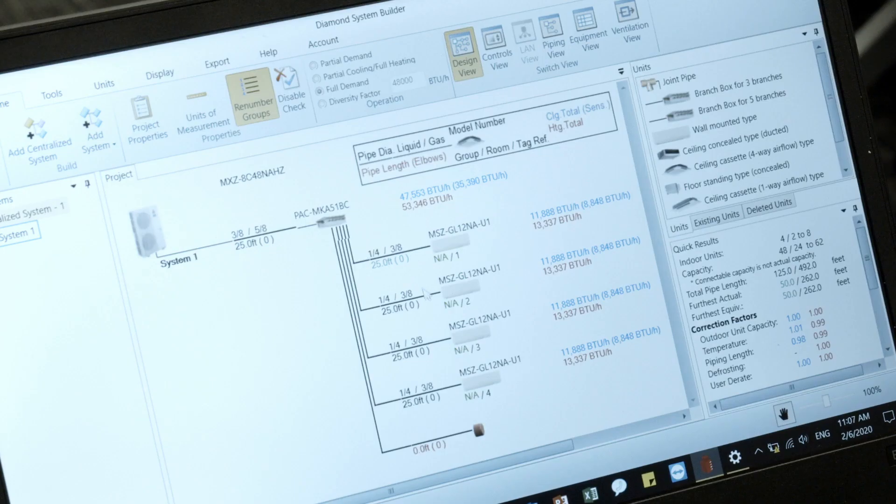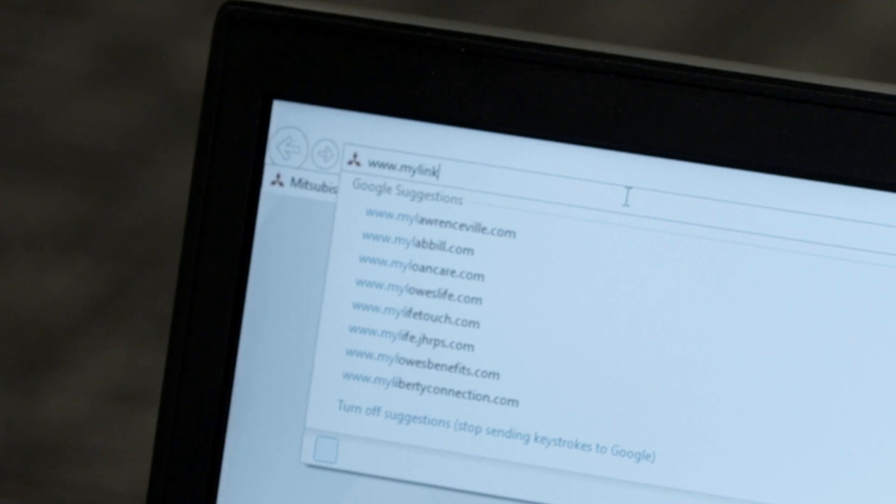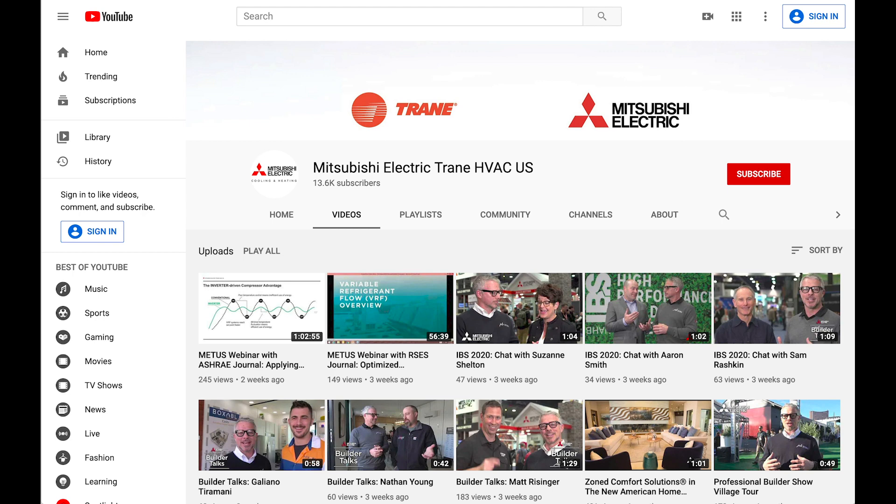Please feel free to use our Diamond System Builder software to confirm your calculation. For additional information, please visit our website at www.mylinkdrive.com. Thanks for watching — make sure to subscribe to our YouTube channel for future episodes of Tech Tips.